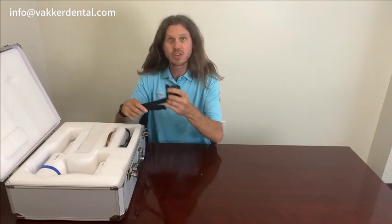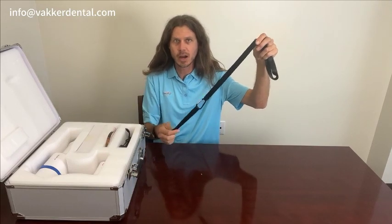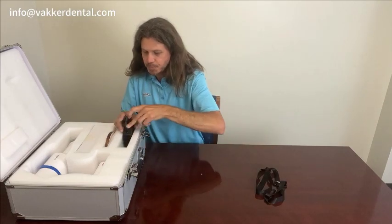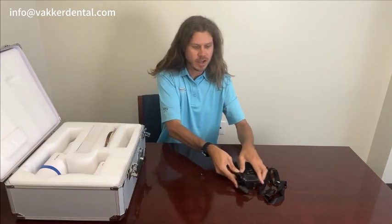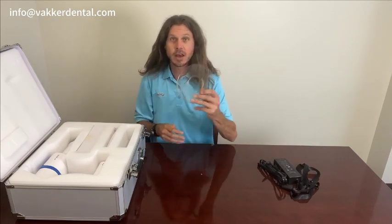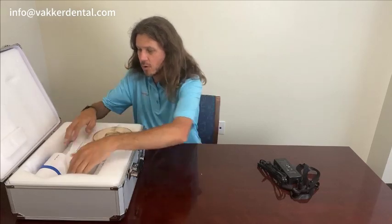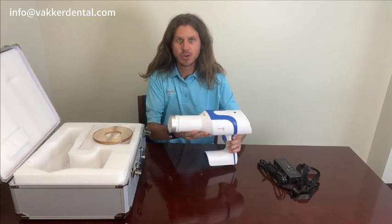We'll just go over a few of the things that come in here. First off, it does come with a neck strap. You will go ahead and attach this to the AI Ray Pro, and then you're able to put this around your neck. It does come with the charger for the unit — I'll show you where that plugs in in a second. It also comes with the x-ray scatter shield, and we'll go ahead and pull this out here and show you how to put it on.